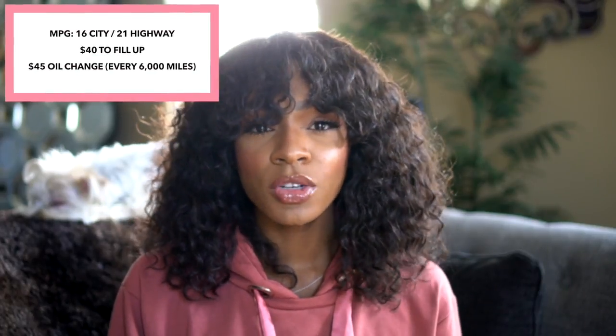It's not a luxury car, so you aren't paying luxury prices for maintenance or gas. I feel the price is well worth it — I haven't had any issues and haven't had to take it in for maintenance other than an oil change. The gas isn't that bad either. I live in Illinois where gas is a bit more expensive, closer to three dollars per gallon.